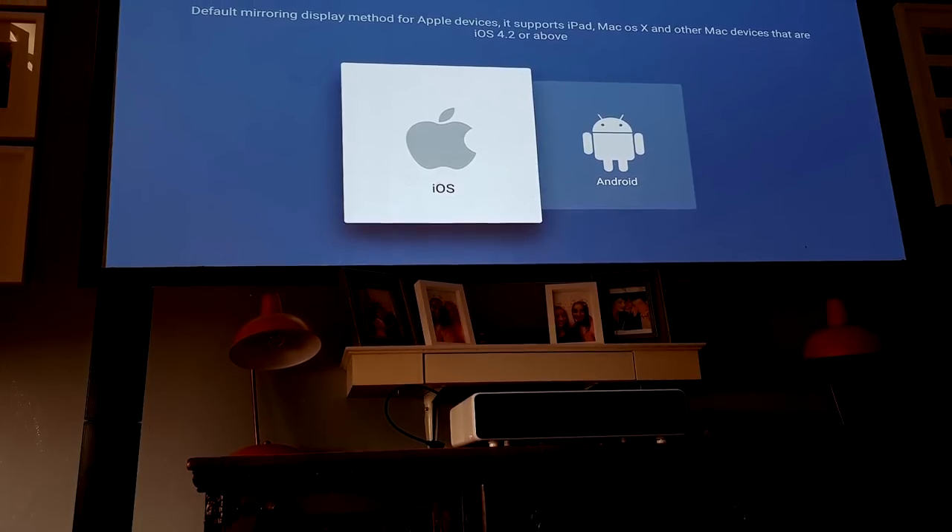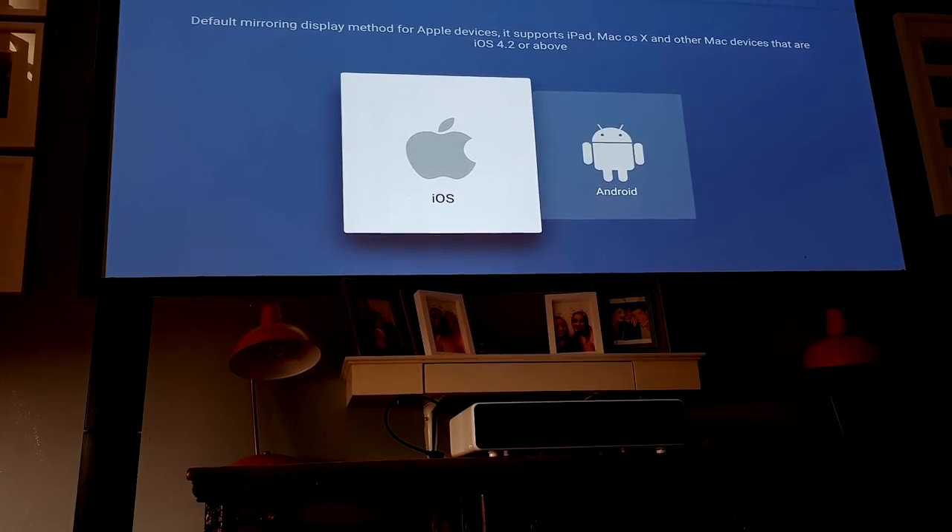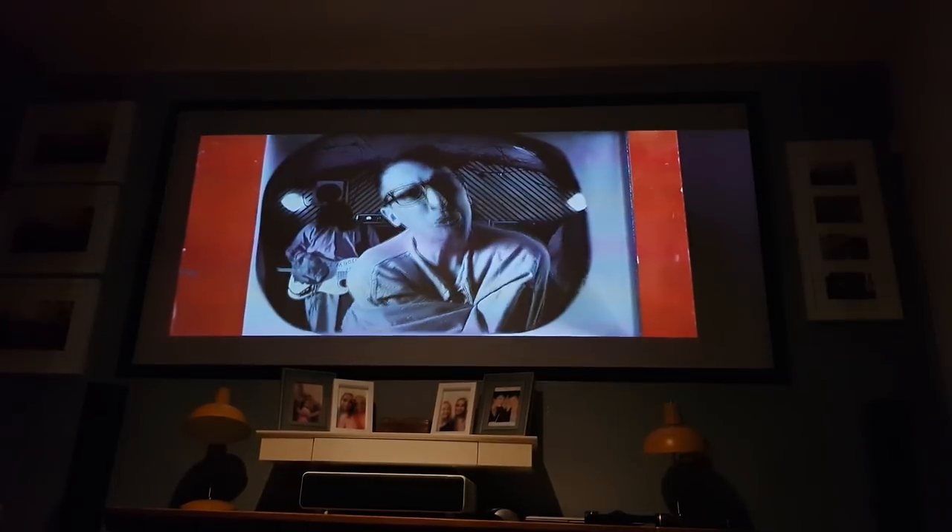The Z6 also has a pretty good built-in screencast app. I tested this with an iPhone 7 and a Galaxy Note 8, and the sound didn't go out of sync, the video didn't start pixelating, and there was no connection drop. Overall, I was pretty pleased with the screencast experience.